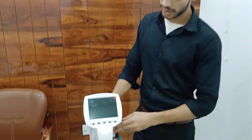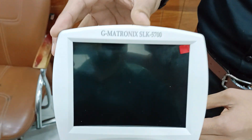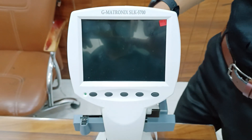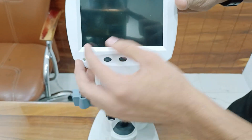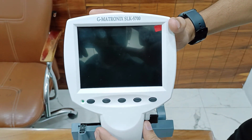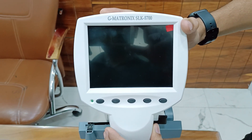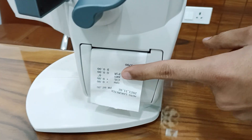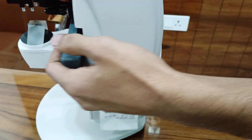Hello friends, I hope you are fine and well. Today we will talk about the most popular lensometer, GMATRONIX model SLK5700, with 95% accuracy display, 5.6 inch high resolution full graphic color LED with thermal paper inbuilt printer.